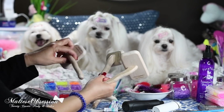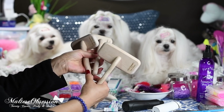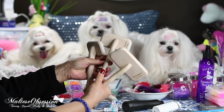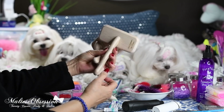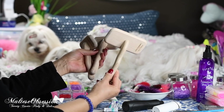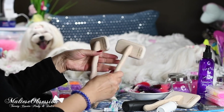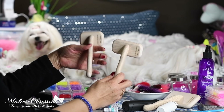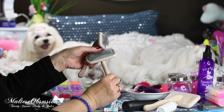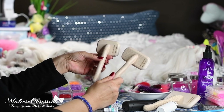We recently showed you that we're really into the Chris Christensen brushes. These are the slicker brushes and they come in three sizes: the extra small, the small, and the medium. We don't use the medium very much because it's for bigger dogs. You can buy them on ChrisSystems.com or find them on Cherrybrook and Groomers Pro.